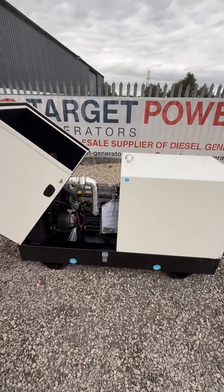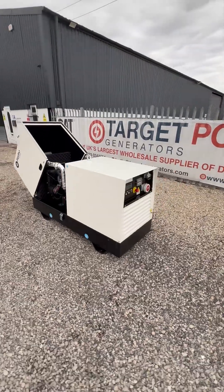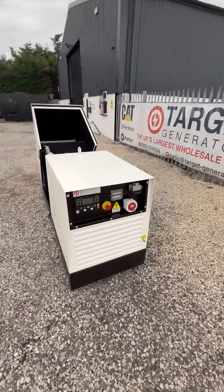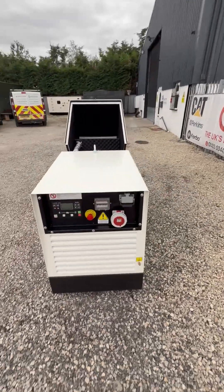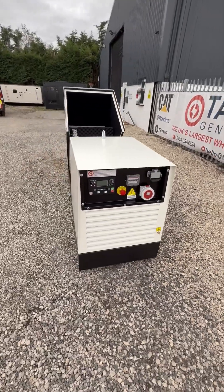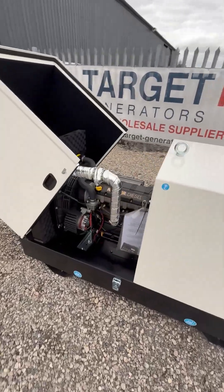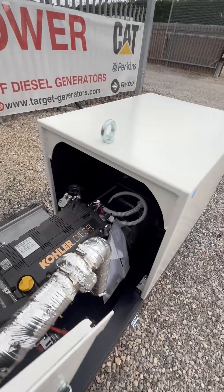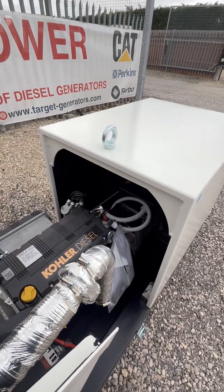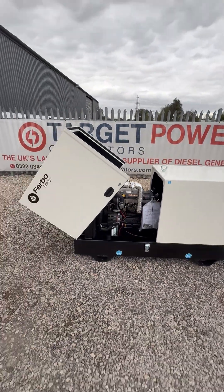We're joined here by a new three-phase 20kVA diesel generator set fresh off the production line at Furbo. This generator set is 3000 RPM, powered by a Kohler diesel engine which is manufactured in Italy, coupled to a Linz alternator with an AVR, so it's nice and reliable.